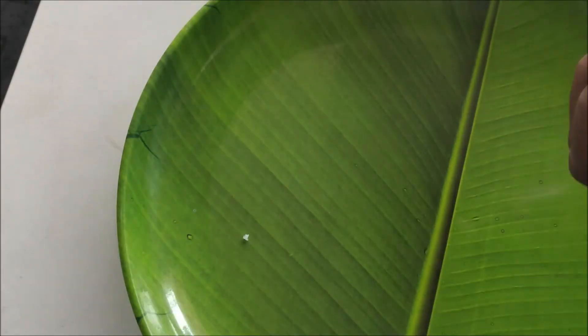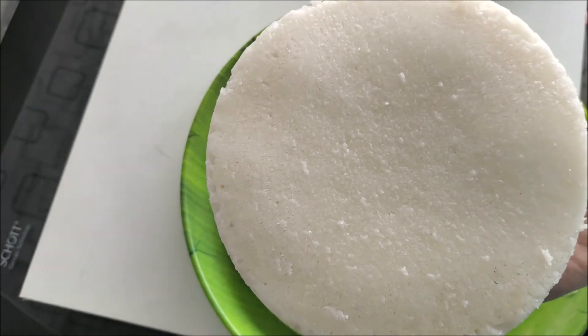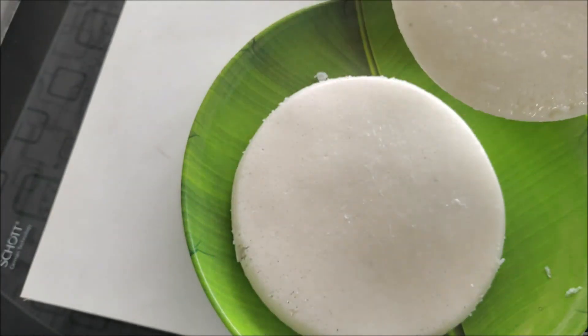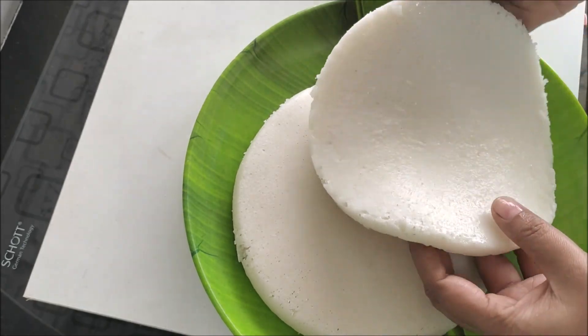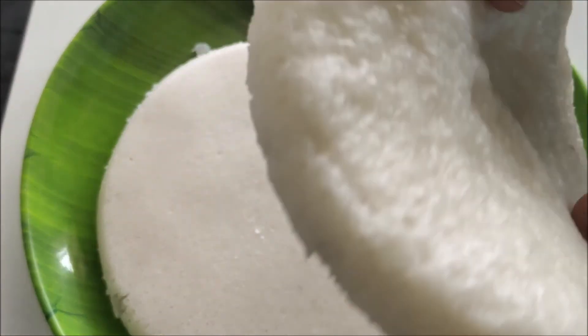Pour it into the pot. Make the pot and add it — this gives a soft texture. We can add two of these. At this time we will finish this for a soft result. Please like and share the video.